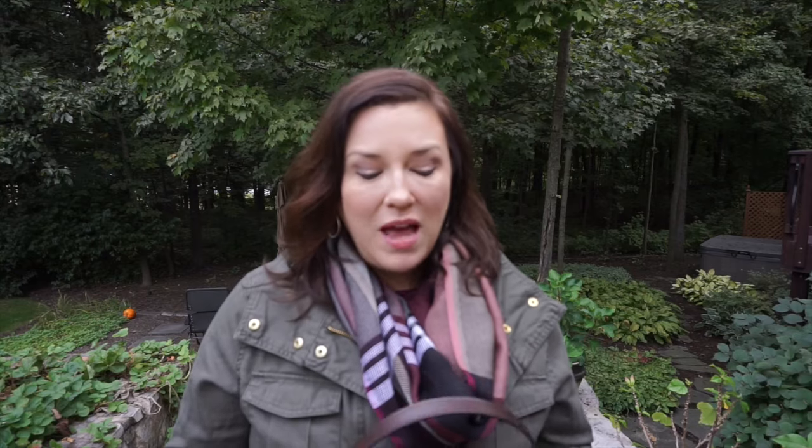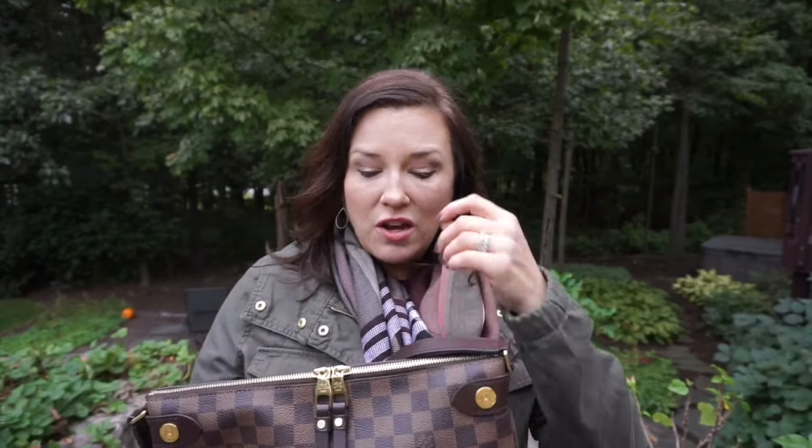My daughter does competitive horseback riding and I take this bag to the barn for her competition days all the time. It fits a water bottle, car keys, a protein bar, gloves if it gets chilly. I don't have to worry about water or rain splashing on it — so far we haven't been caught out in the rain, but it's great in case we are.